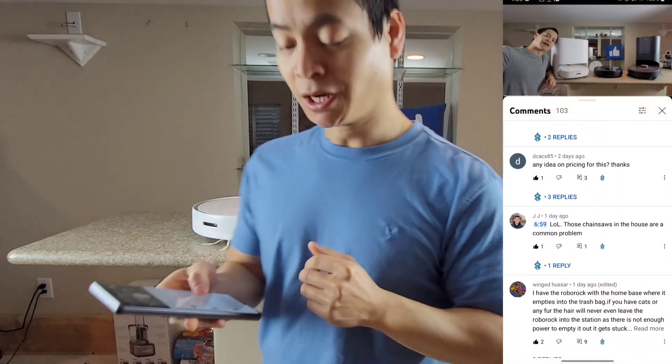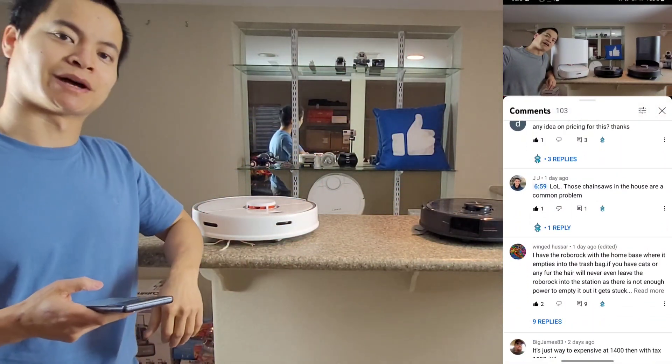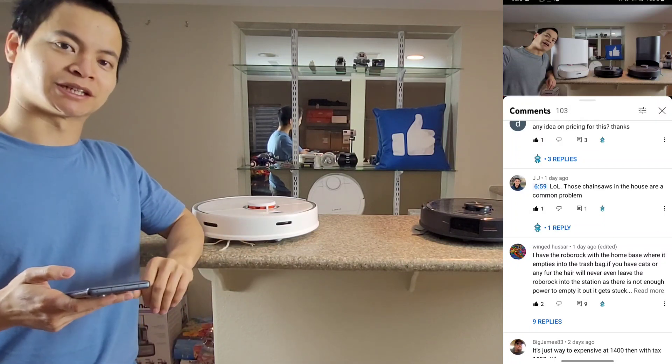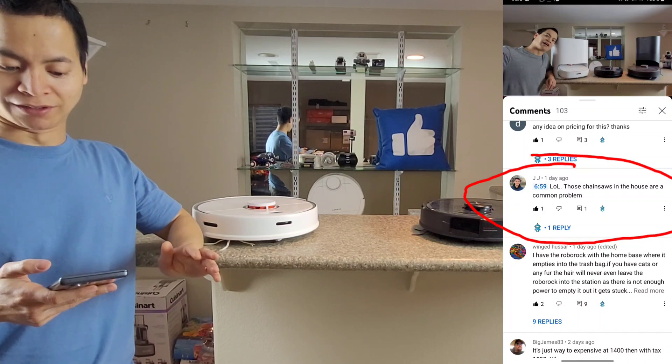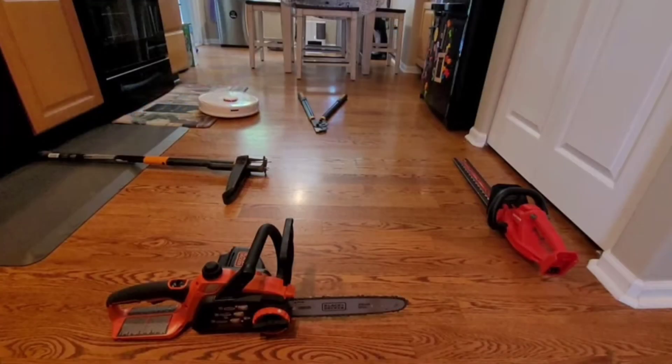Hey, how's it going guys? I was just going through my newsfeed on my latest video, the Roborock S7 Max V Ultra. I posted it about a day or so ago, and one of the comments that stood out was: 'LOL, those chainsaws in the house are a common problem.' Like, what are you talking about? I don't have chainsaws in my house. Who knows?